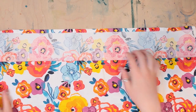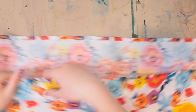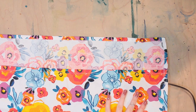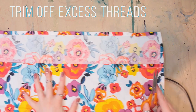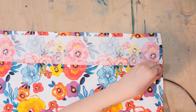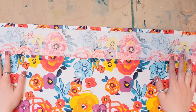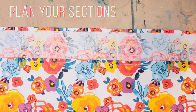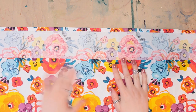After sewing the edges, this is kind of where we are at — we've got this giant pocket. The first thing we need to do is trim off those excess threads, so I'm just going to take my scissors and trim them off. Once that is done, it is time to make these sections so that all of our supplies will stay nice and neat and organized in our brush roll, or sketchbook roll, or whatever you want to call it.